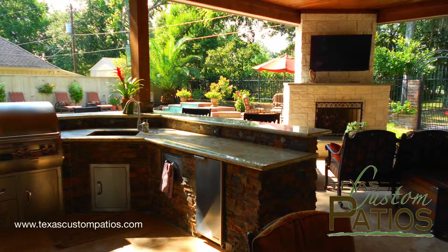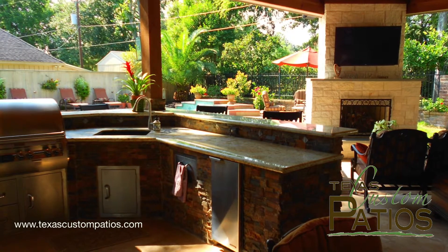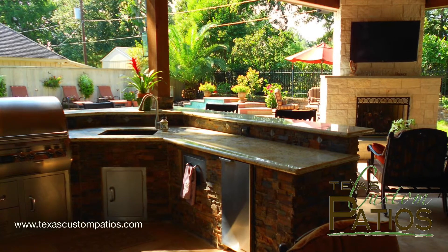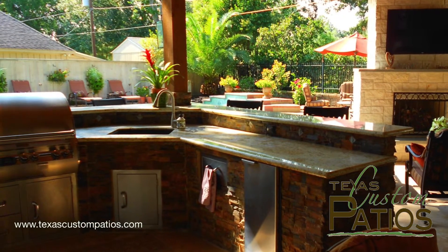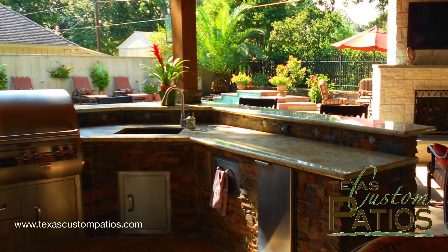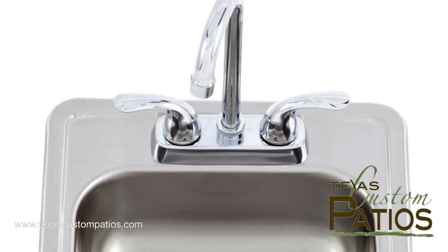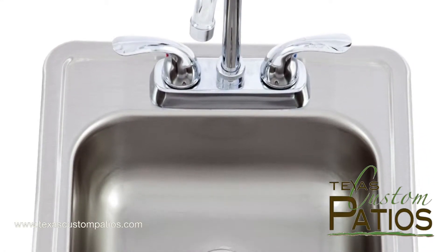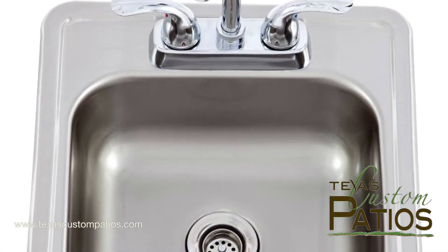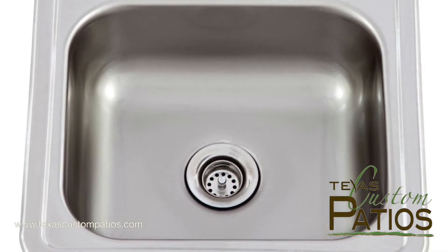For the most part, the sink for your outdoor kitchen is pretty straightforward. When making your decision about your sink, you will need to think through how you will use the sink and how much space you are willing to allot for the sink area. Your options include the size of the sink, whether or not you will have hot water, and if you want a sink that includes drink making options. If you're tight on space or you think you will only use the sink for hand washing and rinsing a few glasses, then a 15 to 18 inch bar sink is probably your best option.